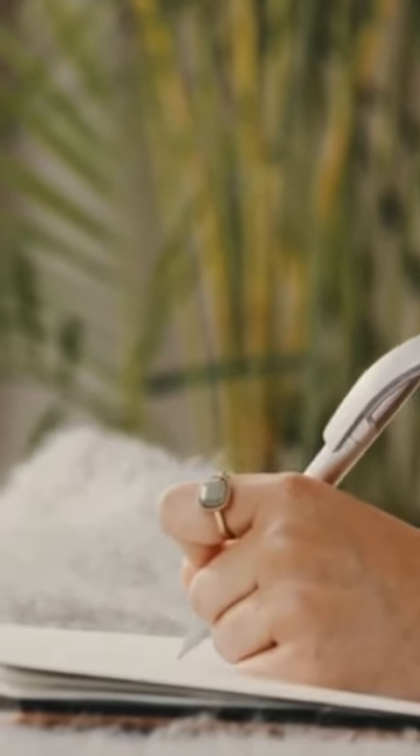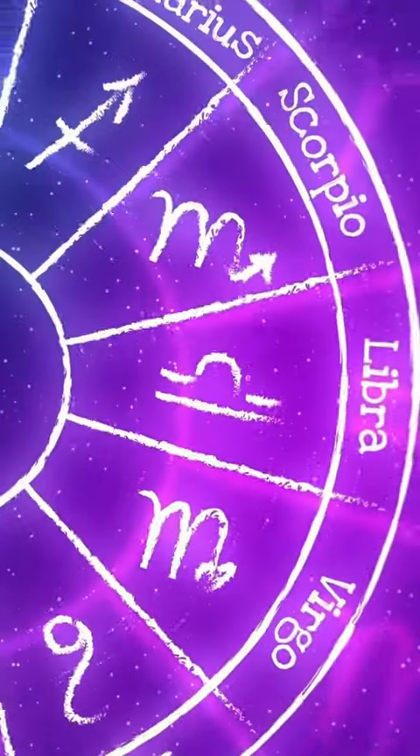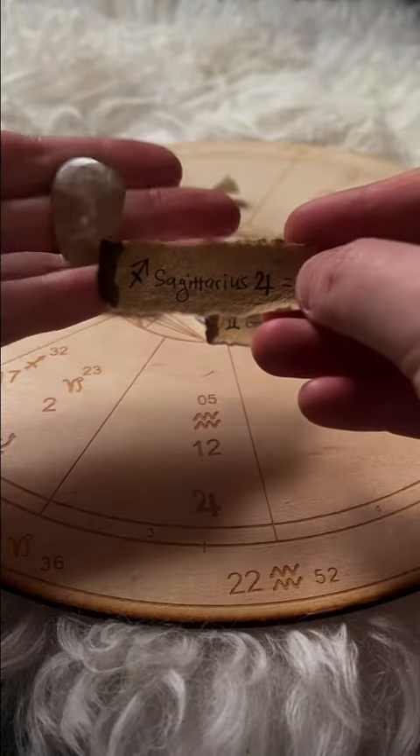To work with the crystals of your big three, you can craft a crystal energy pouch. Start by writing out your sun sign, moon sign, and rising sign on three little scraps of paper and drawing out the symbol that represents each.